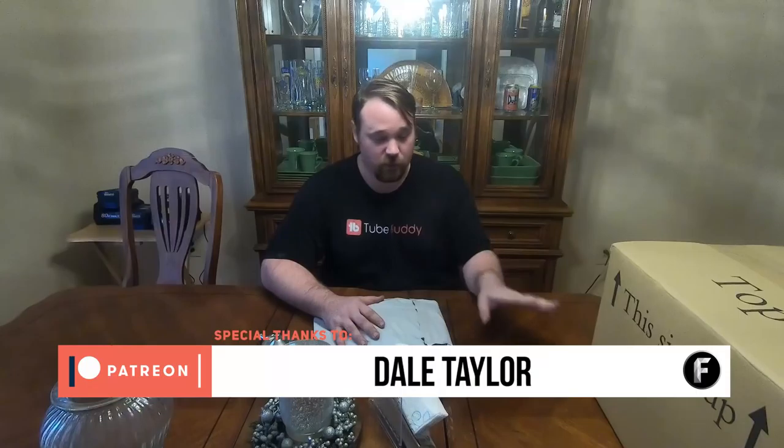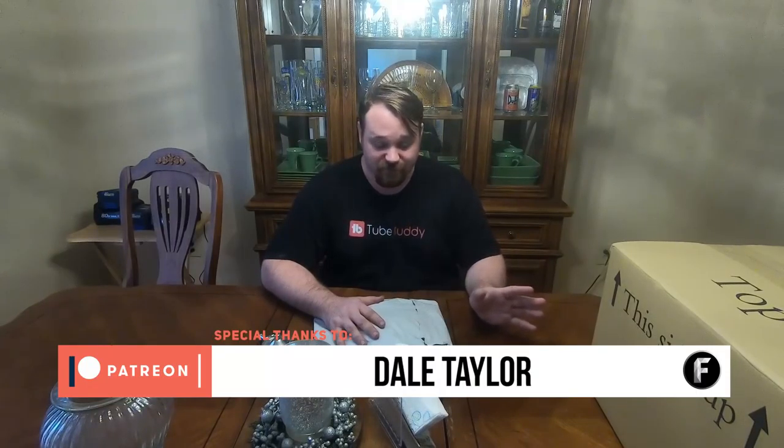I don't know what shirt it was I was wearing, I don't know anything, so we're just going to dive into this and hope that this isn't going to kill me, or explode, or something.